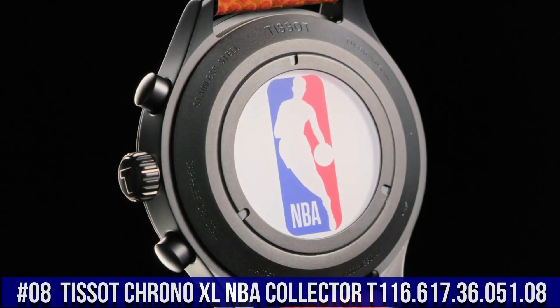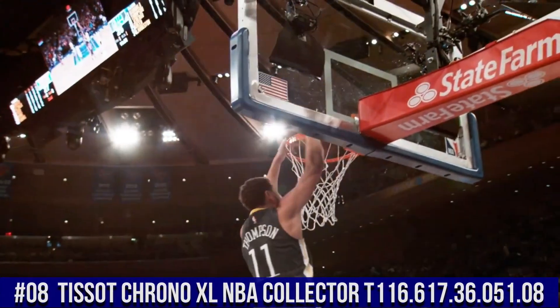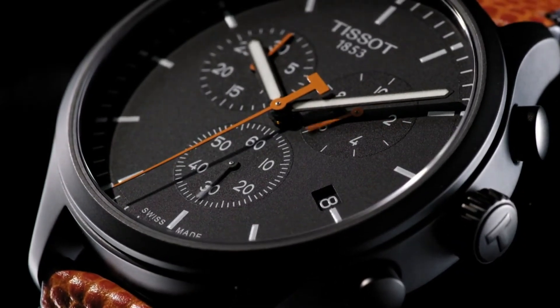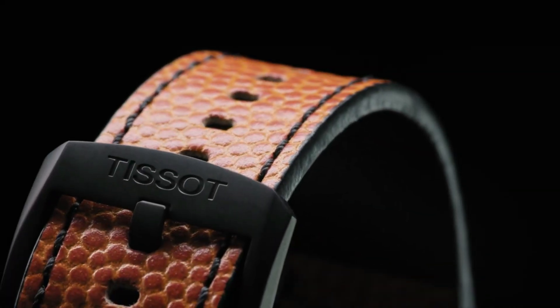T116-617-36-051-08. Black PVD stainless steel case with an orange, black-backed leather strap. Fixed black PVD bezel. Black dial with luminous black hands and index hour markers. Minute markers around the outer rim.